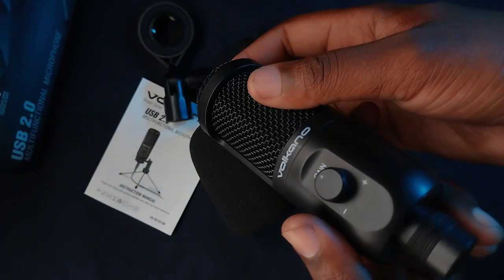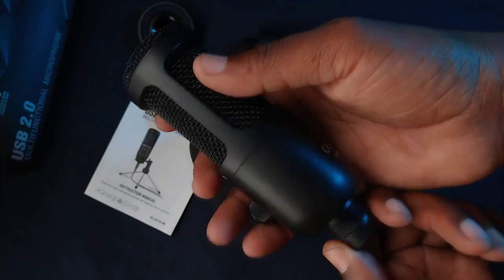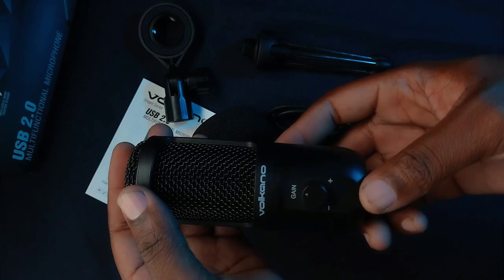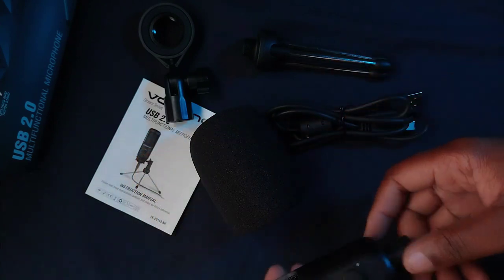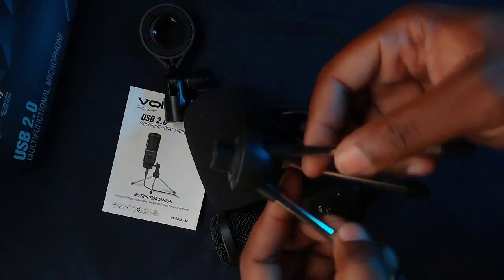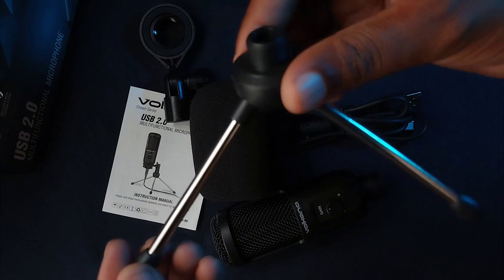I'm not a microphone expert, but the build quality feels okay — it feels good. It doesn't feel premium in any way, but it's solid enough. It's made of plastic, not metal.